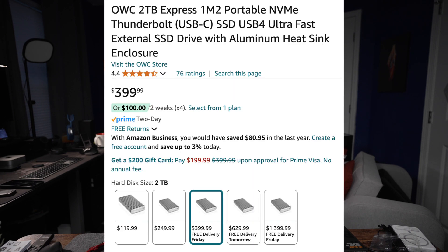To buy one terabyte of storage already built inside this enclosure costs the same as me getting two terabytes by shopping separately — there are real bargains to be had. On the OWC website, the 1TB built-in is $249, the 2TB is $400, and the 4TB with enclosure is $629.